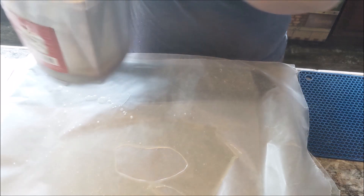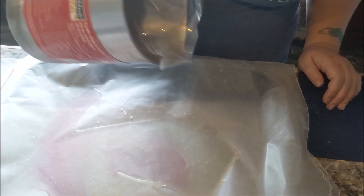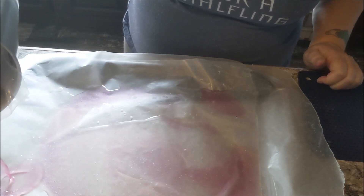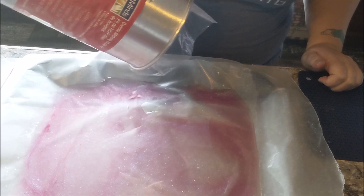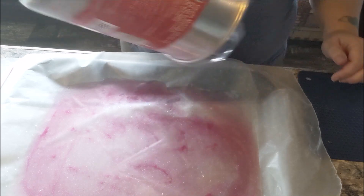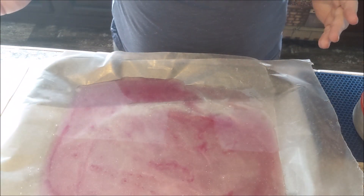Well, that took a lot less time than I thought it would. I have no idea how long this is gonna take to cool. Maybe if I had a metal pan this would cool off faster? Oh well, we'll see what it turns out like. I'm gonna let this cool down and I'll be back as soon as it is.